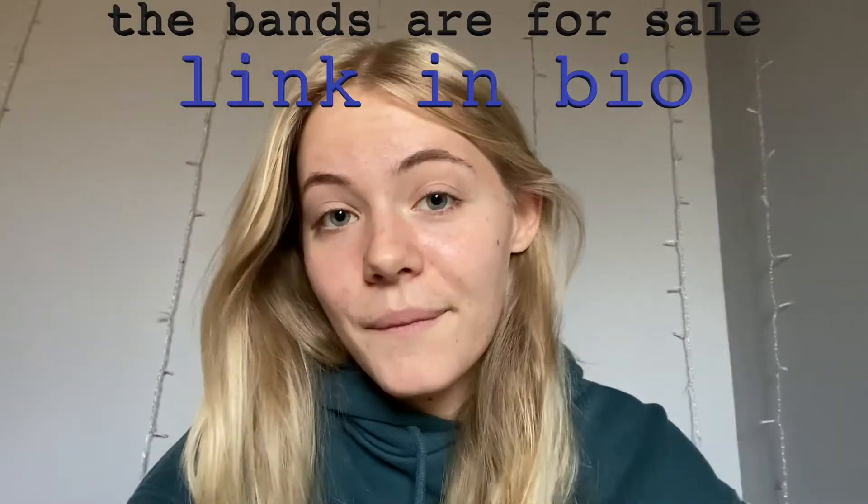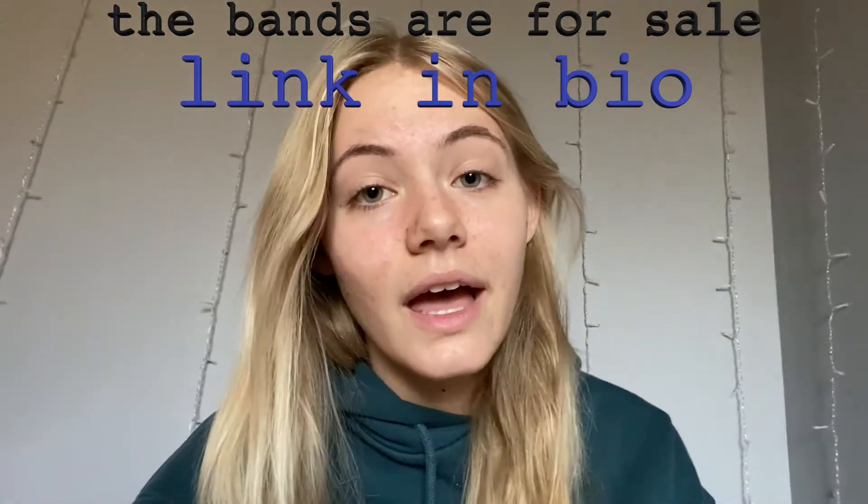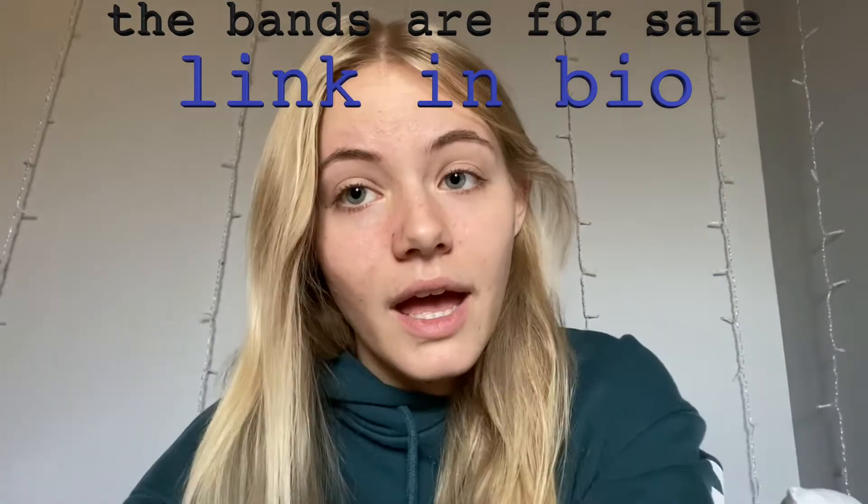Learn from my mistakes and what I learn along the way. I've been planning to do this video for a while. When I got my shipment of my first order of bands — I got a hundred shipped to my house — I just got a text notification from DHL saying they're going to have my package to my house by the end of the day.